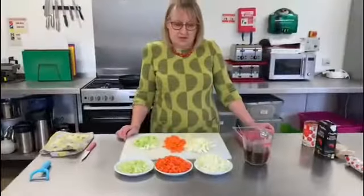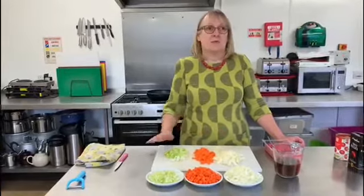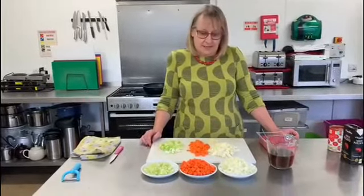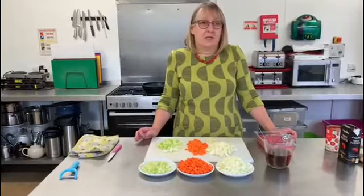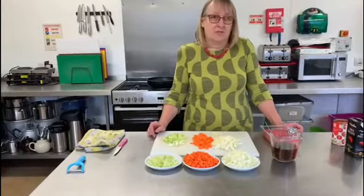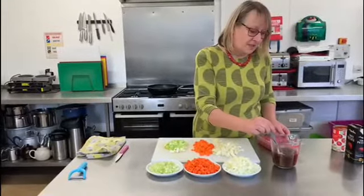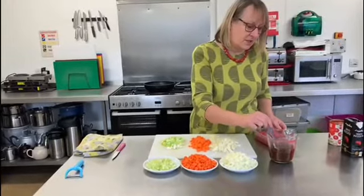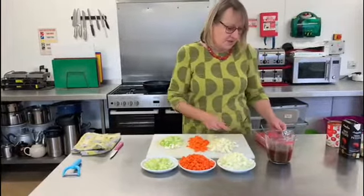So I've finished chopping all of the veg that needs to go into the recipe. You need to get it all ready before you start — that's the best way to do it. If you find you've got a spare ten minutes in the morning, get your carrots chopped, pop them in a little plastic pot or bag and they'll keep fine until you come to use them. I'm just going to give the stock another little stir to make sure it's fully dissolved before I use it in a minute.